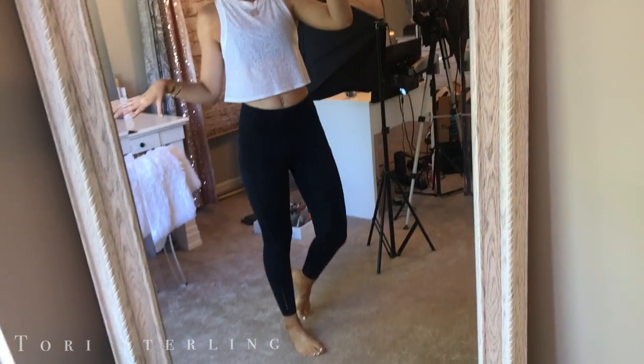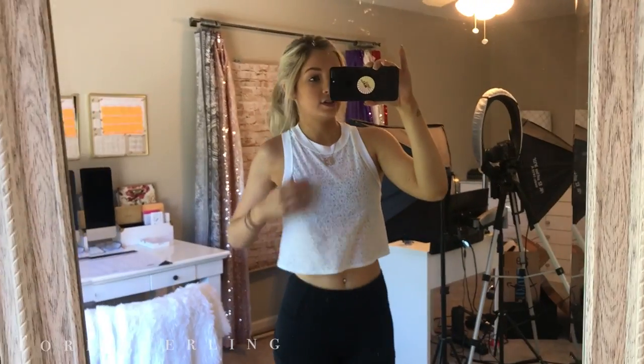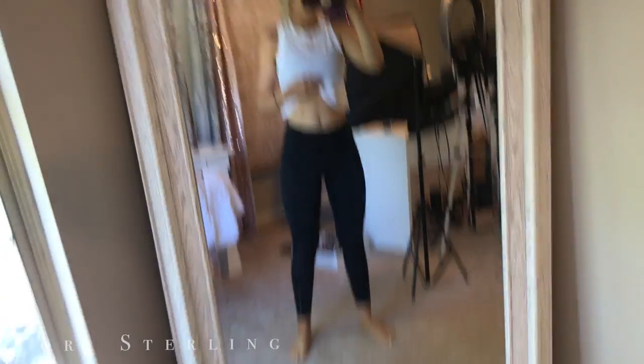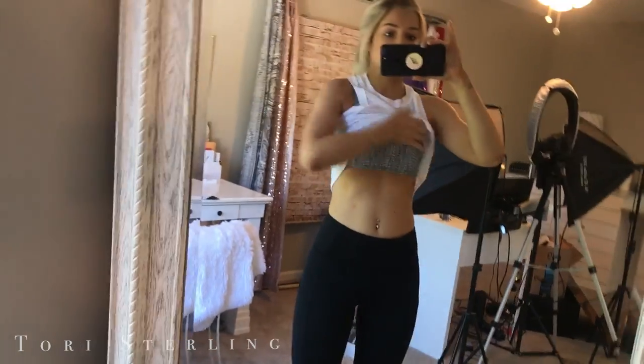I thought I'd quickly show you what I'm wearing. This top is from Lulu. These are the Fast and Free pants from Lululemon — they are my favorite. My sports bra that I spin in is also from Lululemon — it's the Energy Bra.